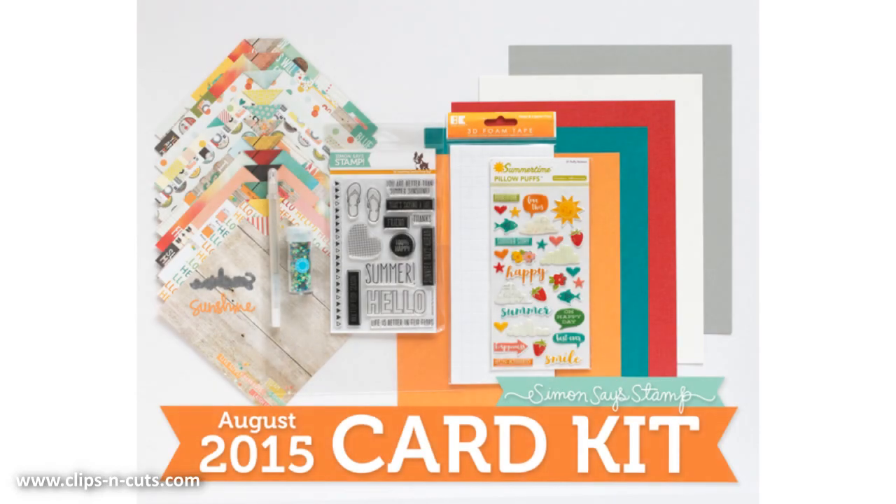Hi, it's Vicky here and today I will showcase the August card kit by Simon Says Stamp. But first let's take a quick look at what's inside the card kit.